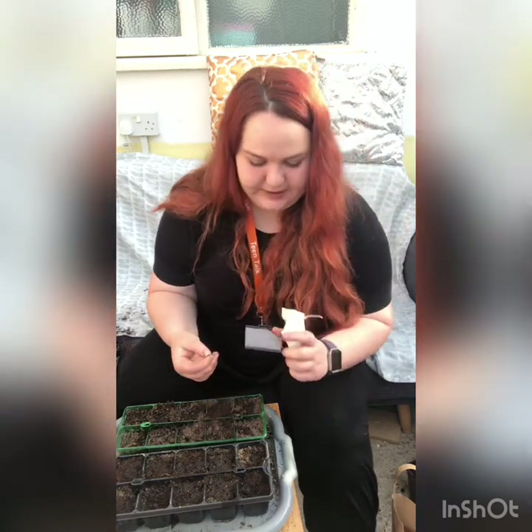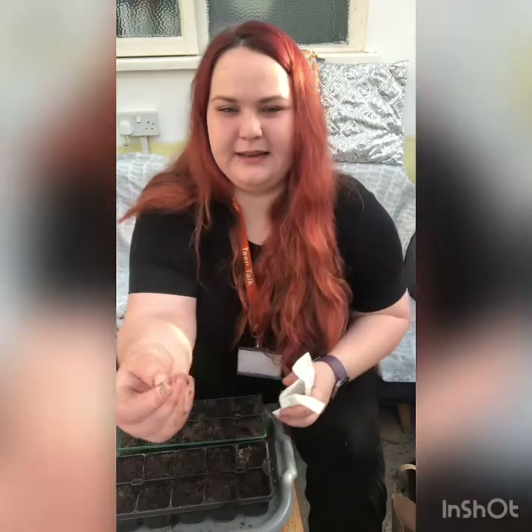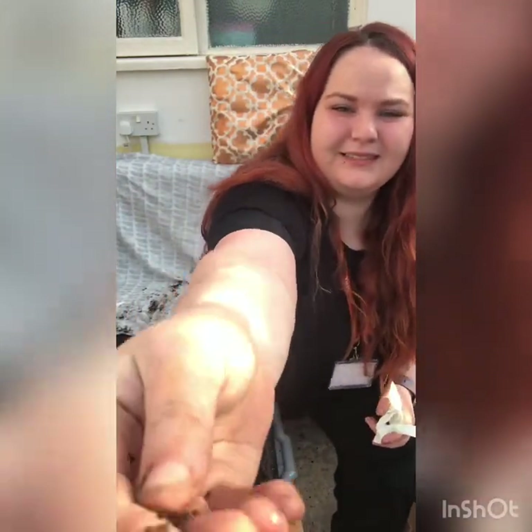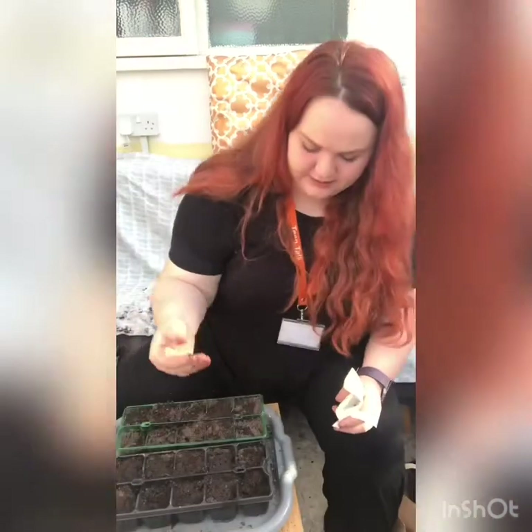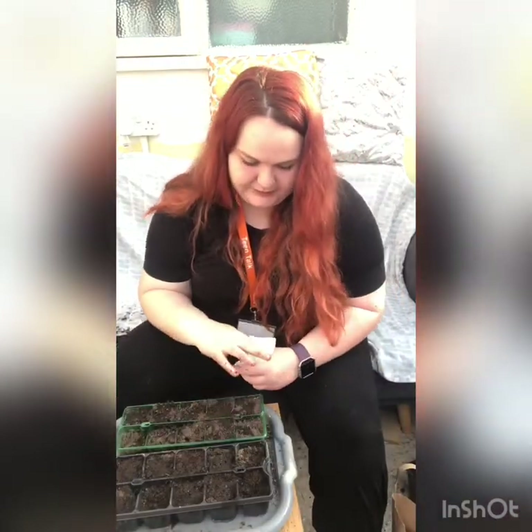So these are basil seeds — I like these black seeds. That's what I'm putting into this one.